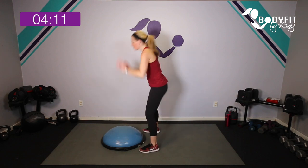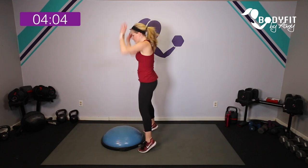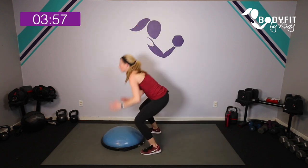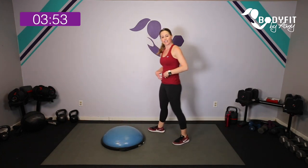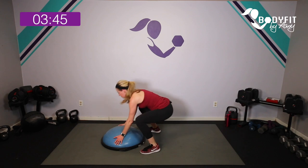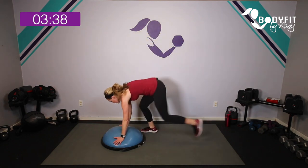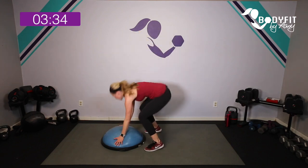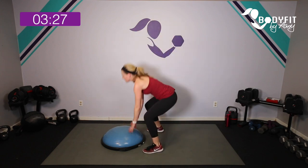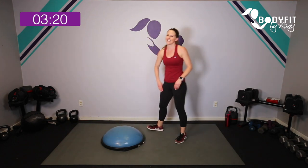Tap it out, turn to the side, catch your breath. Little taps down, bring it up — we're going to start with just this. Here we go — up and down, you can go up on your toes for a little extra. Then if you really want that extra, pop it back and pop it up. Make sure you're getting out to that full plank — pull that core in tight. Also totally fine to walk it out and walk it in, or jump it out, jump it in.